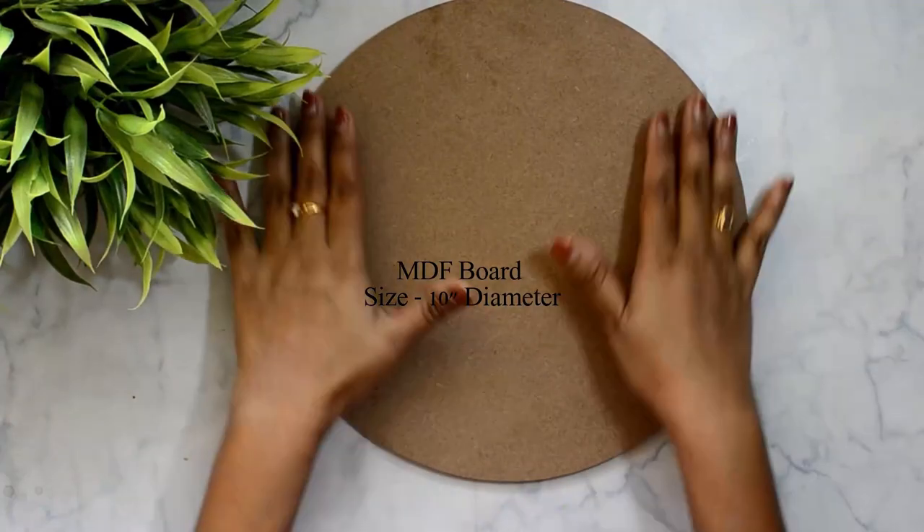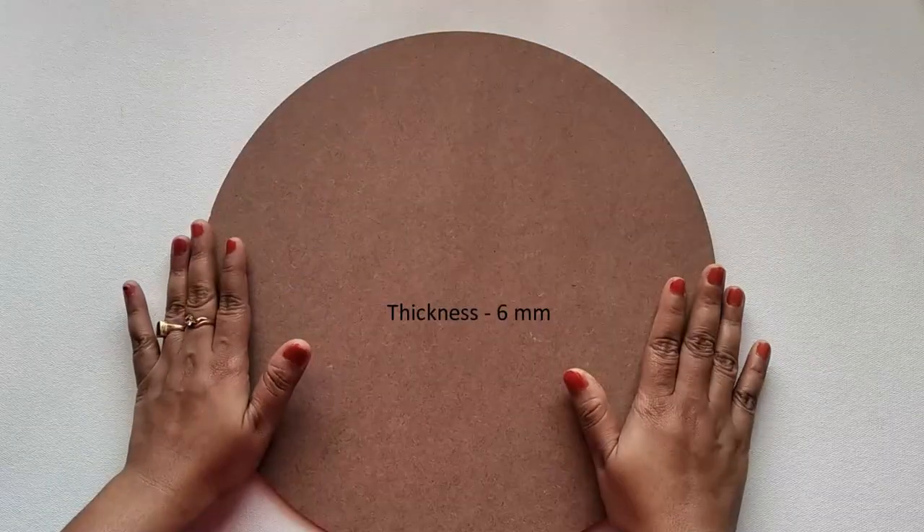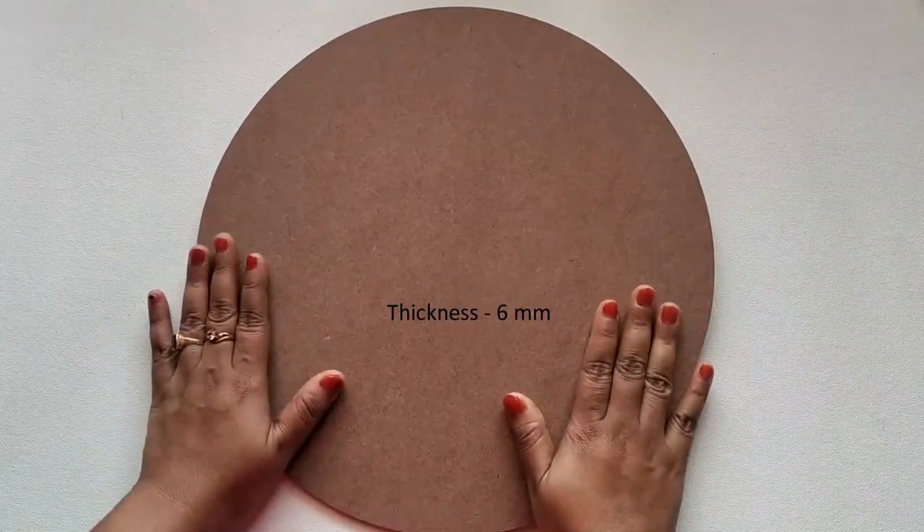Let's get started. First, I'm taking a 10-inch diameter round MDF board. The thickness of this board is 6mm.